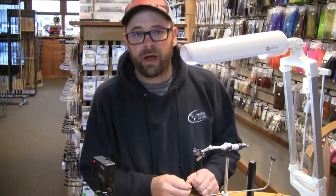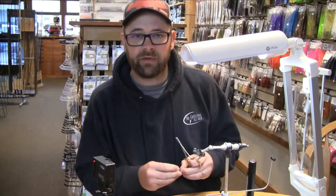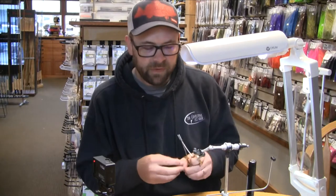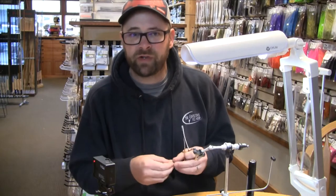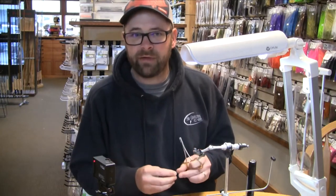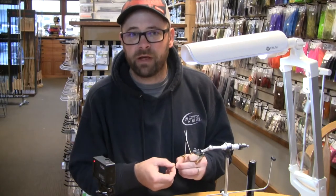Hi, I'm Scott Willison, owner of the Confluence Fly Shop in Bellingham, Washington. It is March up here in North Puget Sound — a time of year where, later in the month as it warms up, we can expect to see some chum and this year actually pink fry, pink salmon fry, coming out of the rivers and working their way through Puget Sound on their way out to the ocean.